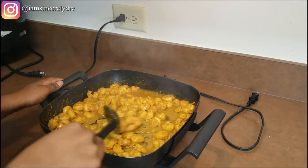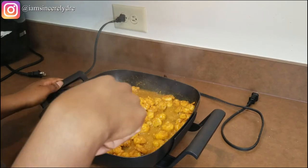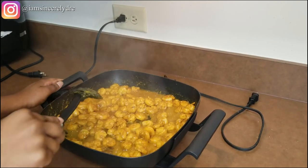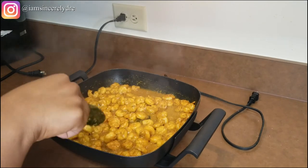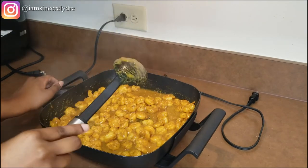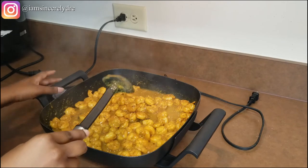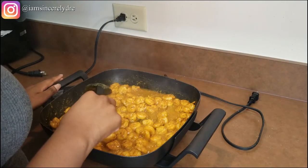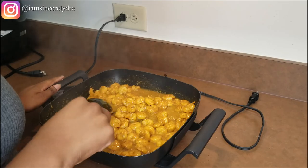Our shrimp has been sitting. If you look a little bit close, they are starting to turn pink and they are shrinking — that's the way you know that your shrimp is cooked. So I'm going to turn the heat down, turn it off, and plate it and have y'all see how it looks.